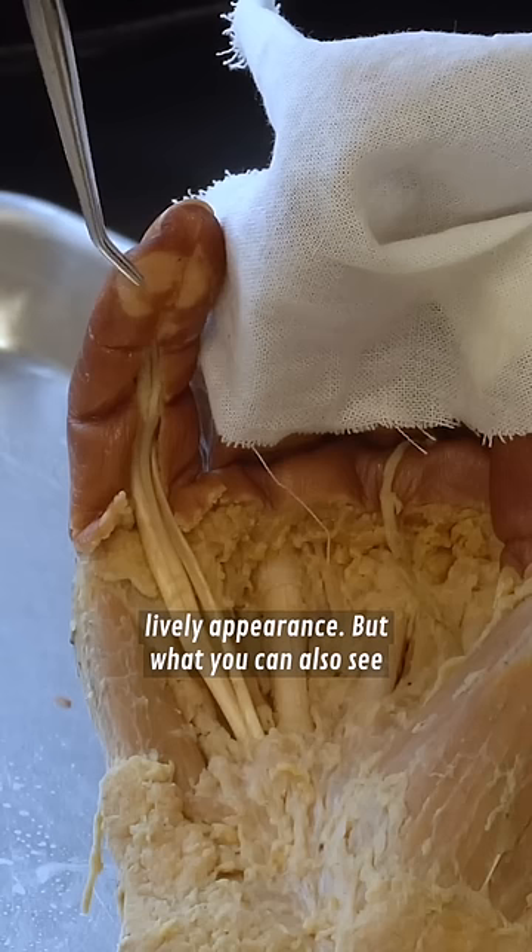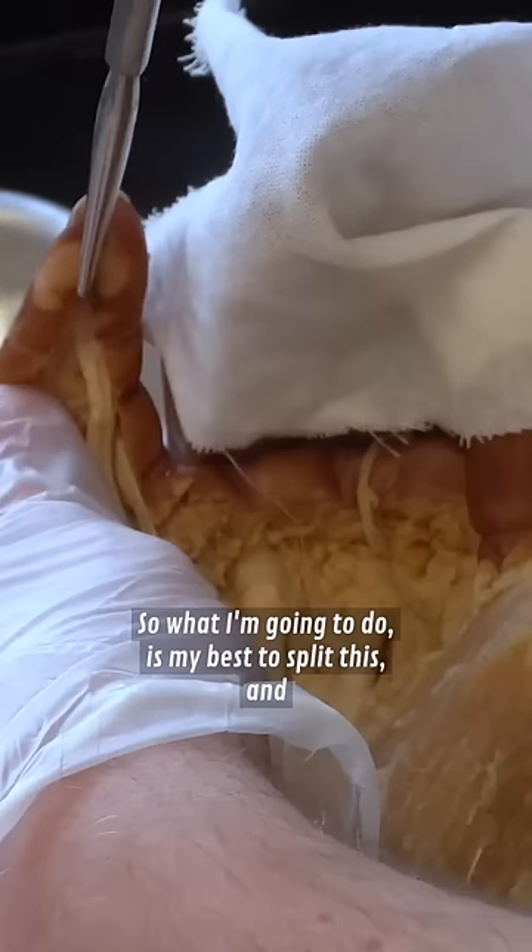You can also see some tendons running up the digit itself. I'm going to do my best to split this, and you can see those are the tendons of flexor digitorum superficialis and flexor digitorum profundus. They're running all the way up to the distal phalanx and the second phalanx, and they just cause the pinky to contract like that.